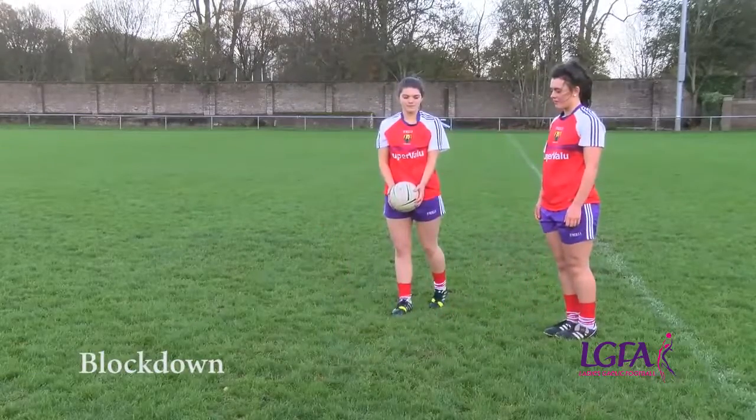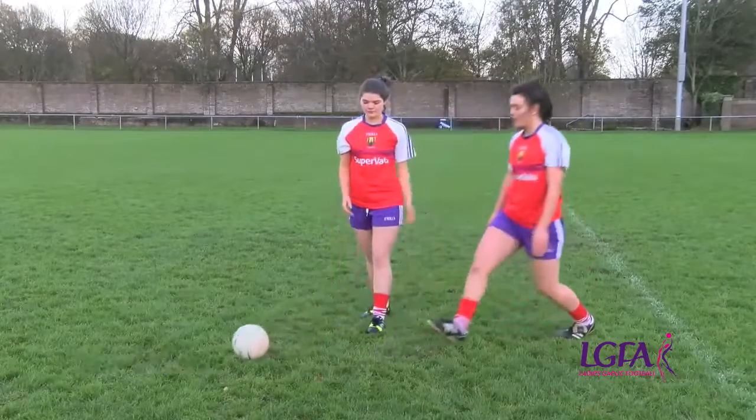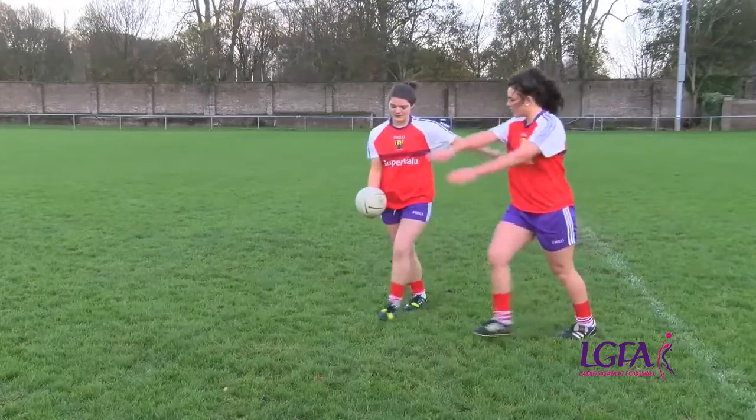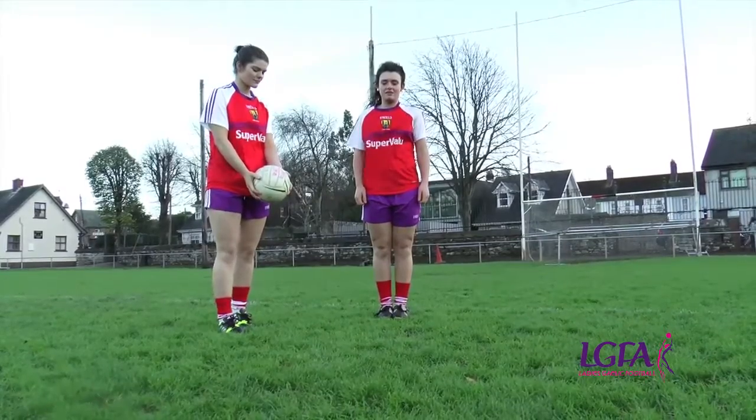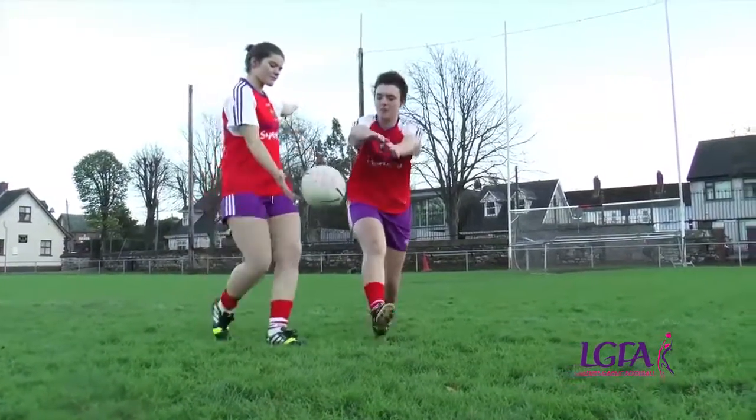The block down is used to attempt to dispossess an opponent and regain the advantage of the ball. Note the position of the head, hands and feet. We will now take a closer look at the key teaching points for the block down.